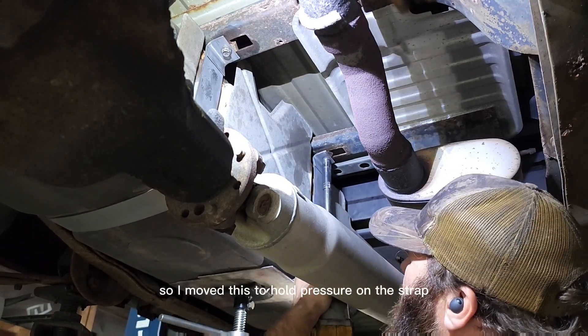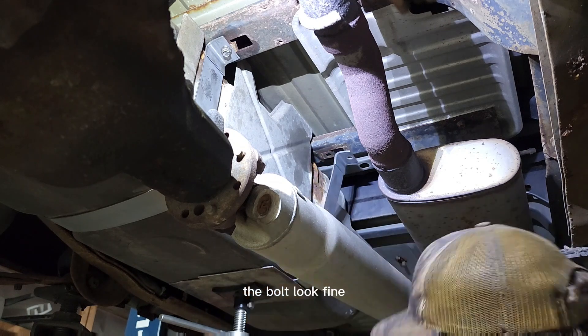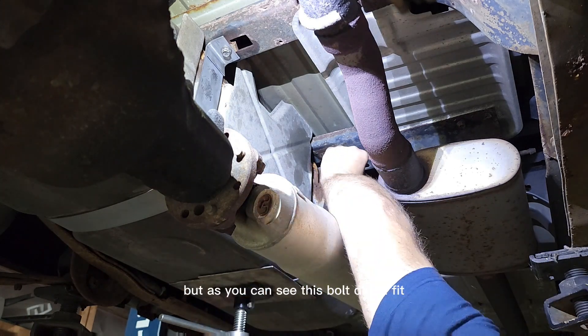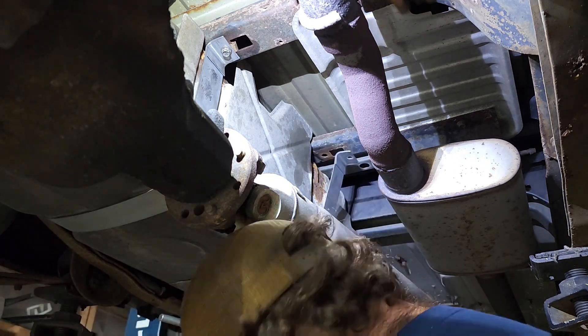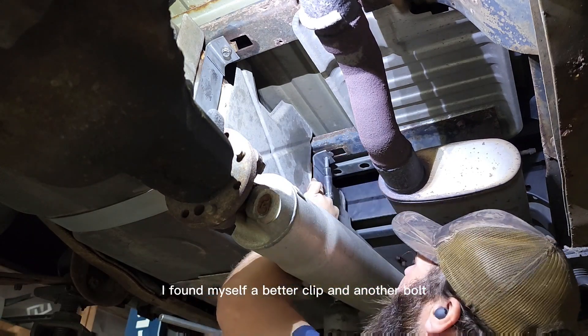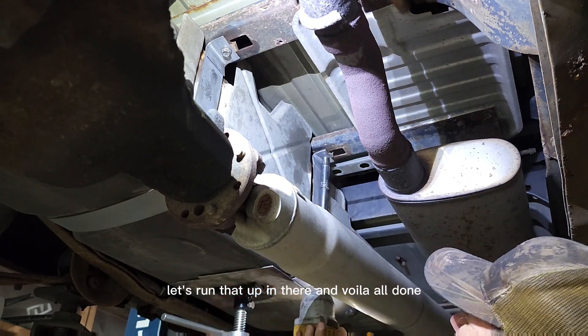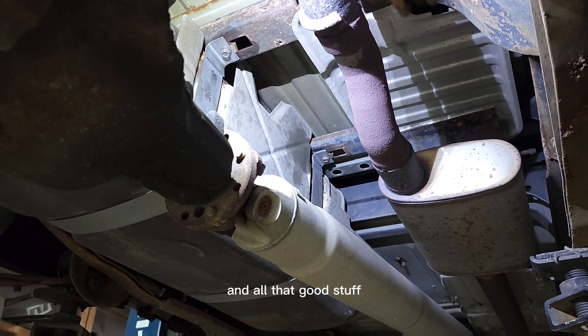Pretty aggravating. I moved this to hold pressure on the strap so it stays where I need it and I didn't have to fight too much with it. I went and got a different clip and another bolt. The new bolt didn't fit — I was trying to use a bigger bolt for that insert clip. I found a better clip and another bolt, ran it up in there, and voila — all done. Now let's switch back over and I'll talk you through the nuts and bolts.